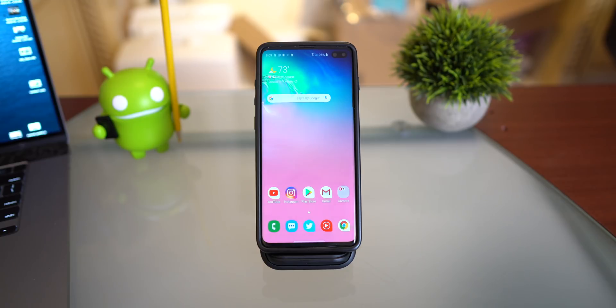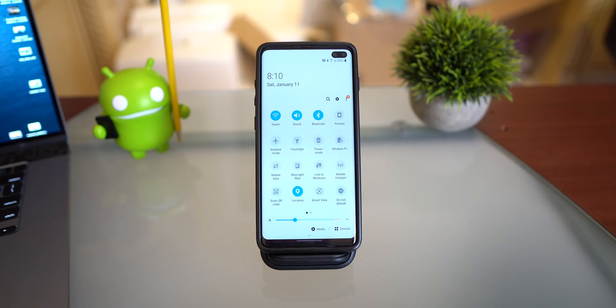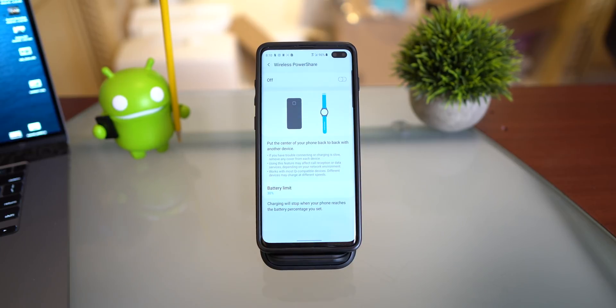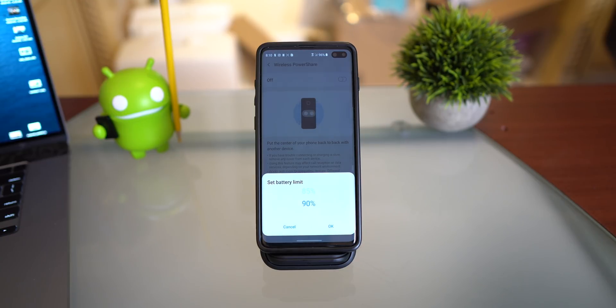If you do a lot of reverse wireless power share, you can now set a battery limit so you don't give too much charge away. Click and hold on Reverse Power Share in the quick settings to set a battery limit. For example, set it to 30% so that if your phone drops below 30% while charging someone else's device, it will automatically cut off power to the device you're charging. If you're a very good friend you can set it higher, but personally I'd keep my battery for myself.